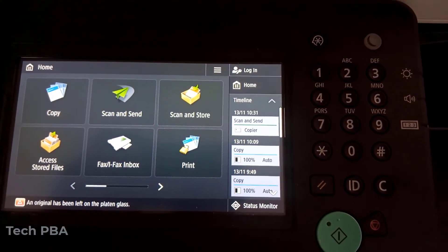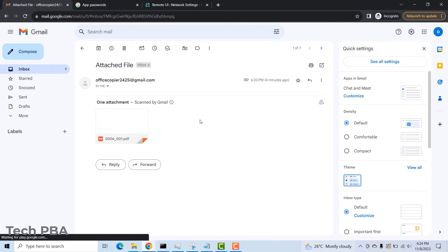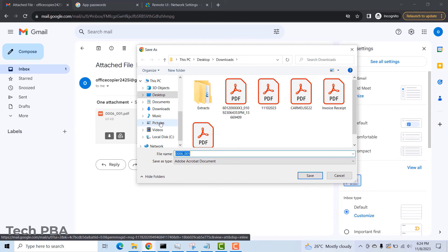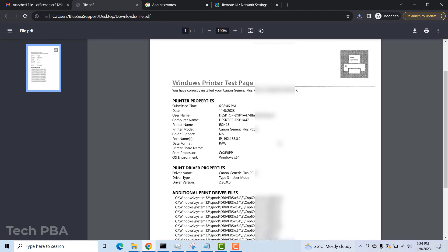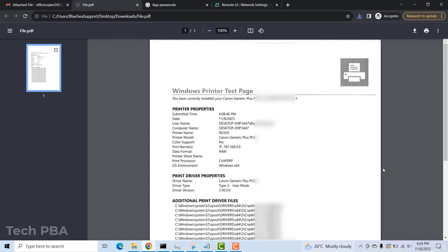I then went back to my PC to check that the email was indeed received in the inbox. The attached file was there, so I downloaded it, opened it, and confirmed it is the same document — a Windows test page — that was scanned and sent by the copier machine.